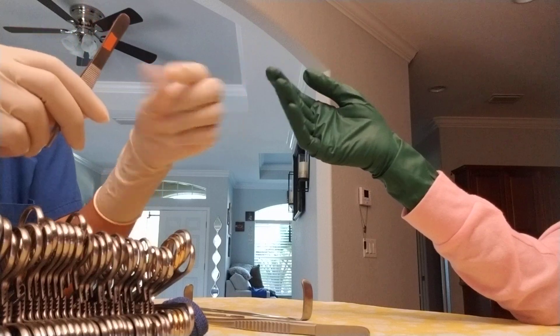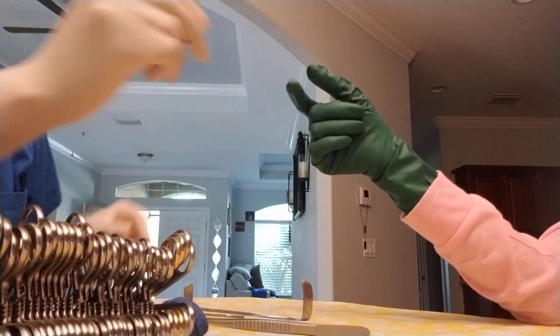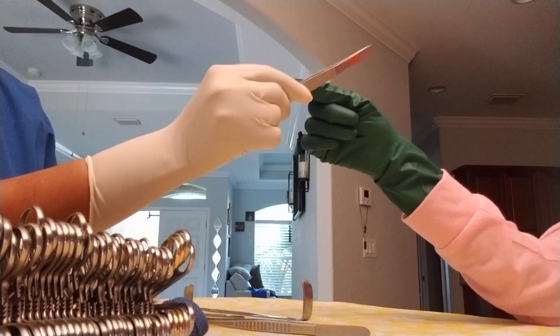The surgeon has pinchers on it, so their hand is going to be like this, ready for it when I put it in their hand. Hand it to them just like that.